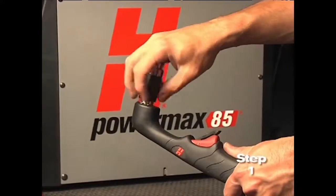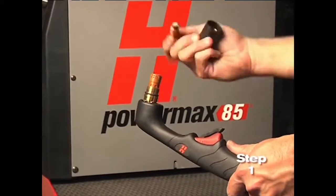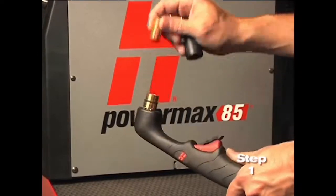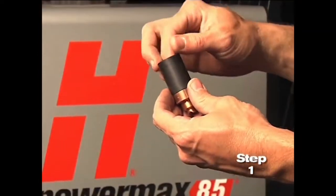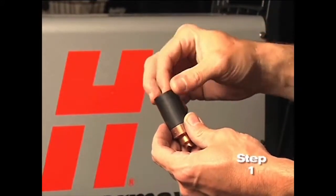First, check the proper installation of the torch consumables by unscrewing the retaining cap to remove the consumable parts within. Replace the parts by first inserting the nozzle, then the electrode, followed by the swirl ring.